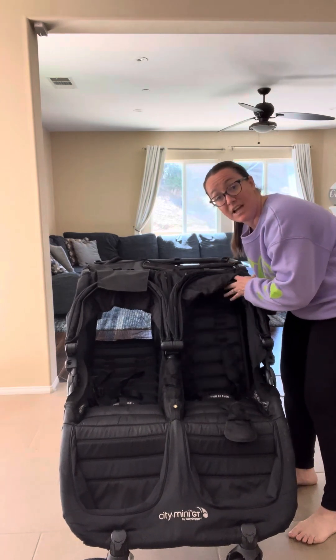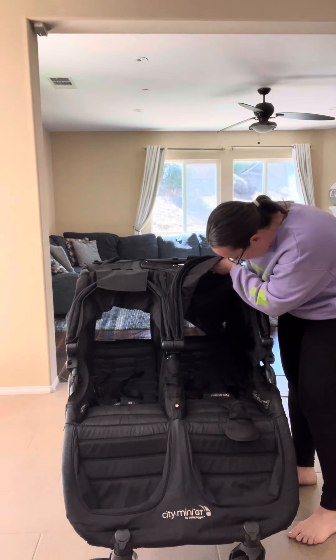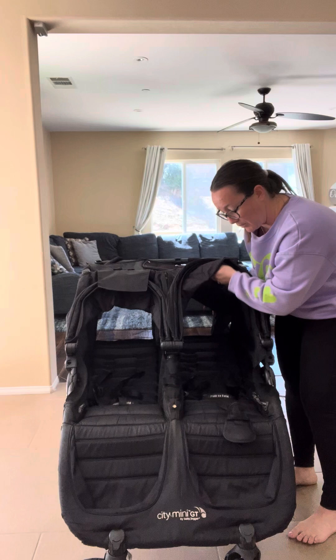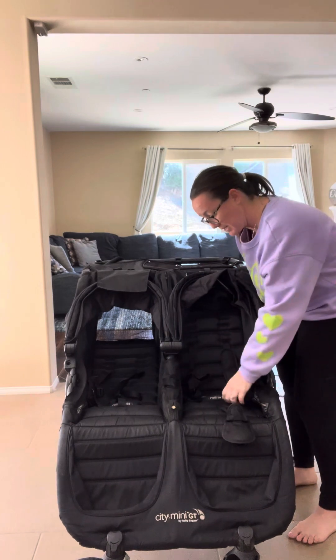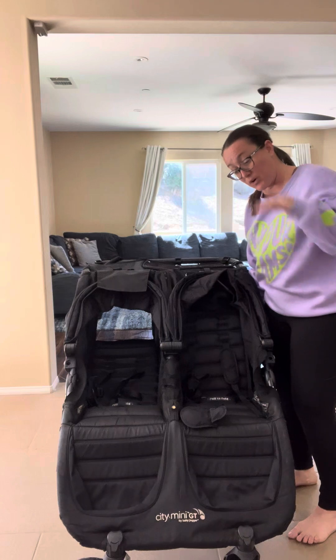It has the part where your kids can lay up and down, as you can see, and there's mesh back here so you don't have to worry about them getting hot. You can open this back up and it will be breathable. It also has straps so you can put a full harness over your kids, or you can just do the side straps — whatever works for you.